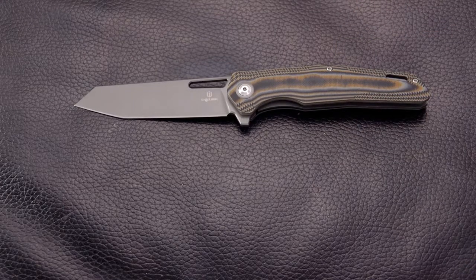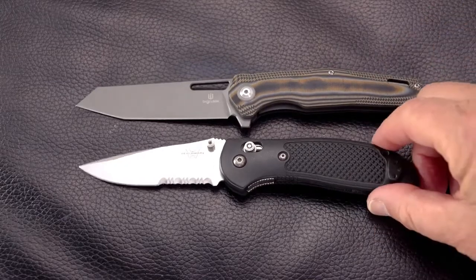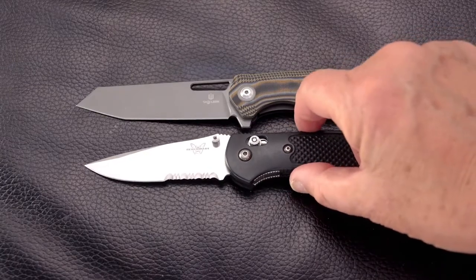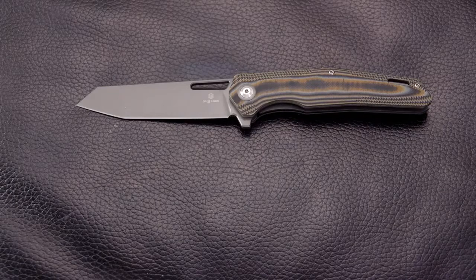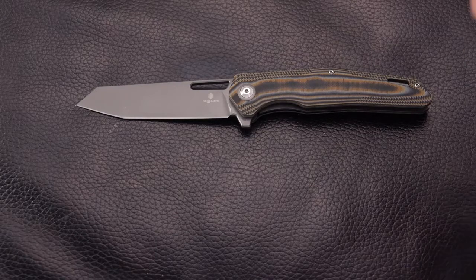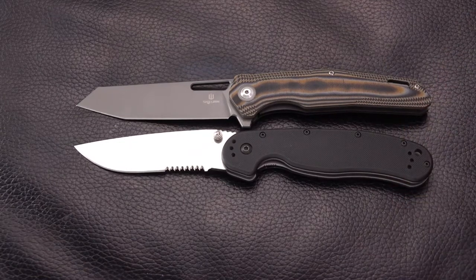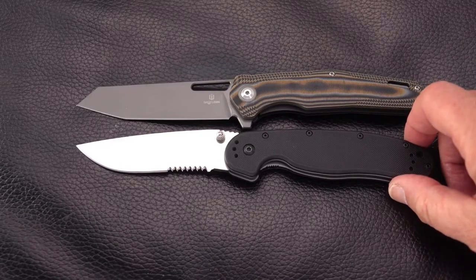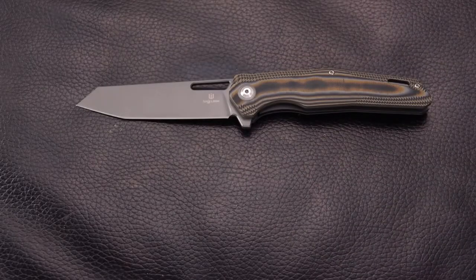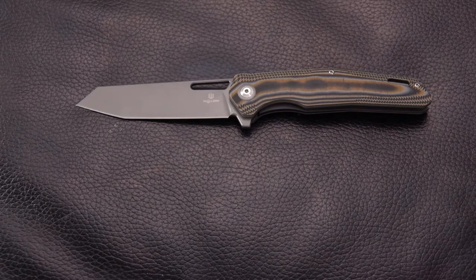Here it is alongside the Griptilian. The Griptilian is definitely a shorter knife overall. And let's compare it to the RAT 1 — pretty much the same overall length and same blade length. It's maybe ever so slightly longer a blade, being 3.82 inches, I believe they said. So I'll include the specs in the video.